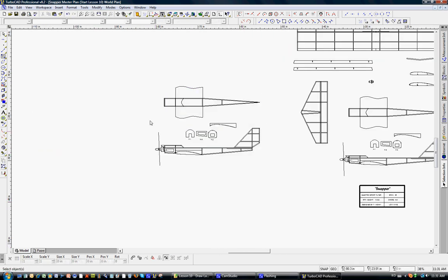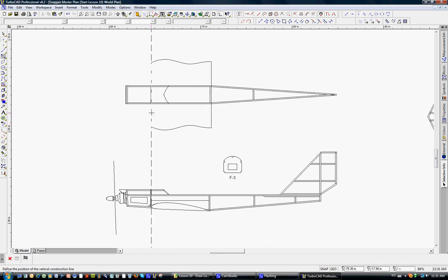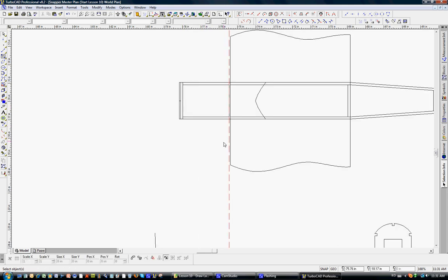Left click outside, and we'll zoom in on this. We're not going to do anything with the wing saddle, so I'm just going to get rid of that. We're not going to do anything with F1 or F2, so let me delete those for our working copies. The top view and the side view are aligned, so we'll put down a vertical construction line and zoom in to the front of F3, because that's going to be the front part of the landing gear.